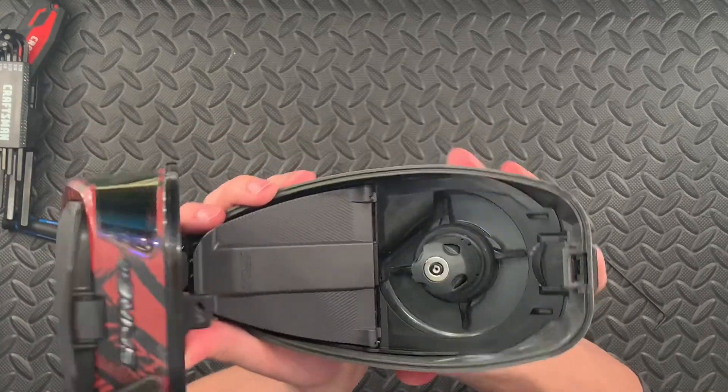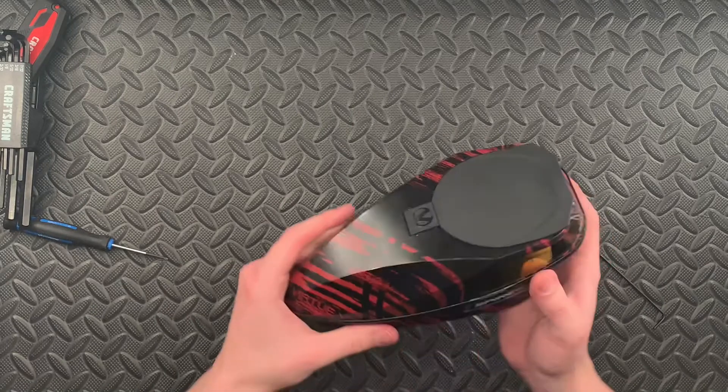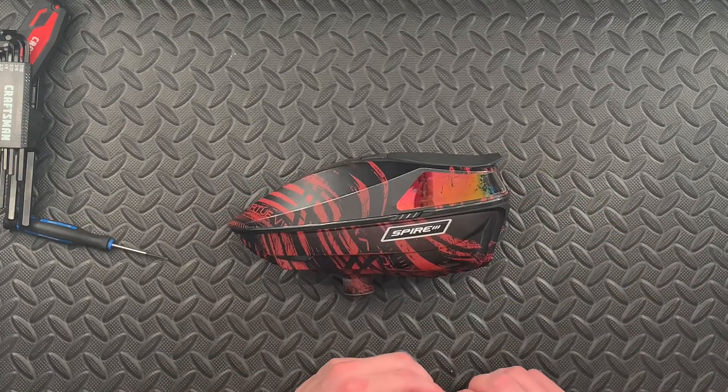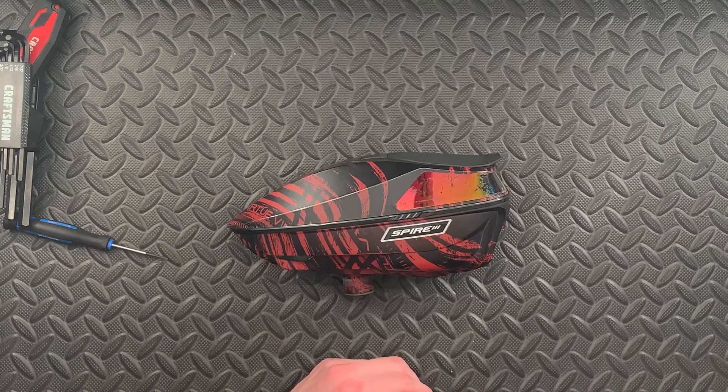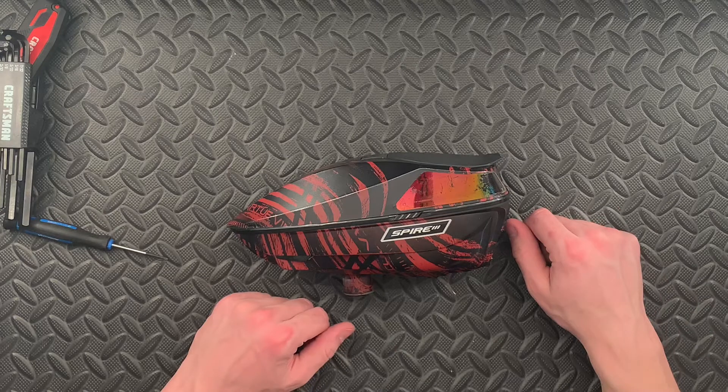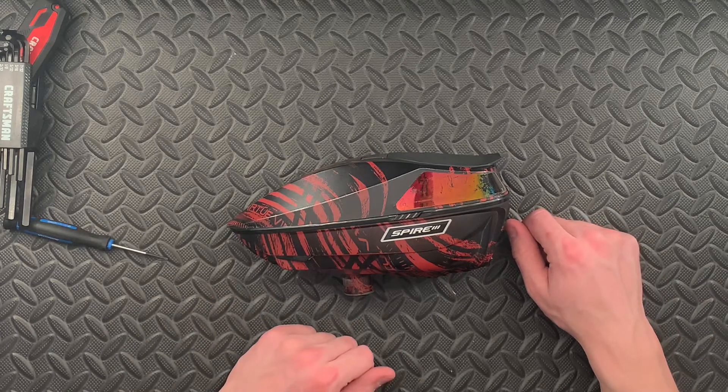So yeah guys, hope you enjoyed that video on how to replace your Spire 3 motor. A little bit confusing if you've never done it before, but hopefully this tutorial gives you everything you guys need to know. Catch you guys on the next video — peace out.